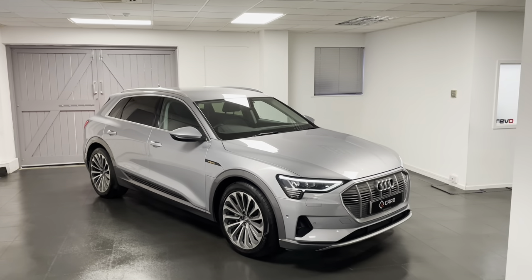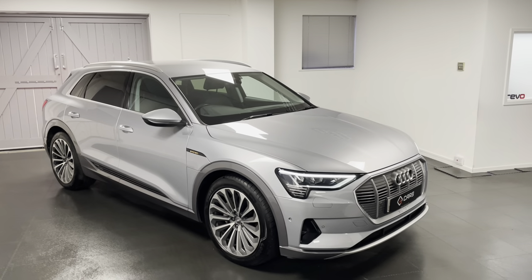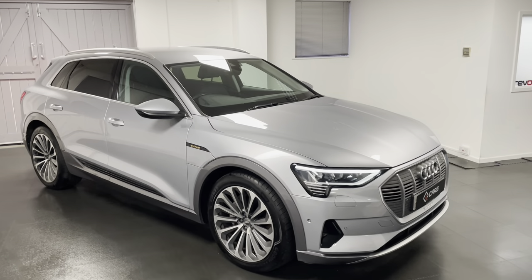Hello and welcome to another video from us here at Quattro Tech Cars. In this video I'm here to show you around the 2020 Audi e-tron that we now have in stock.